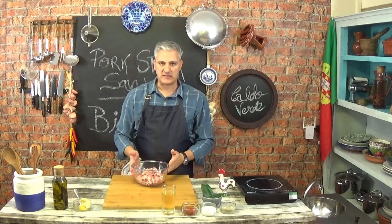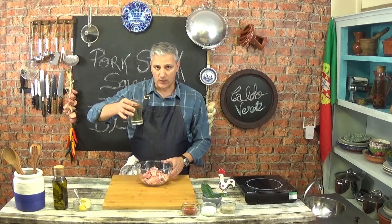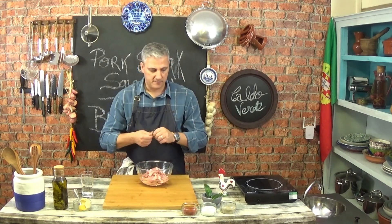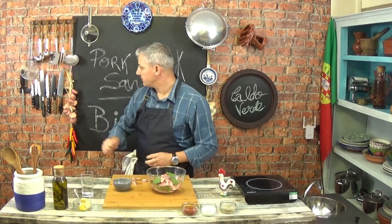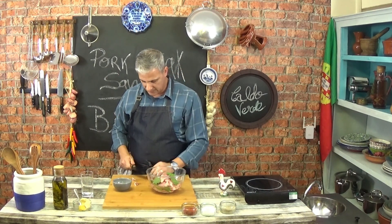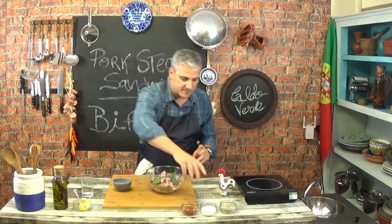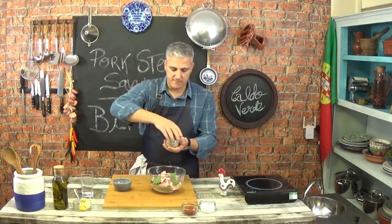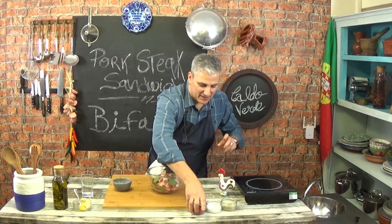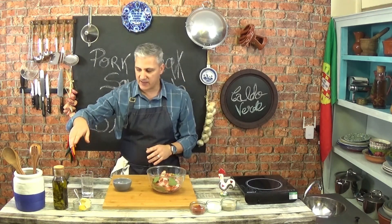So now that we have our meat cut, we need to marinate it. For this marinade, we're going to start with white wine — about half a pint of white wine. Then we need some bay leaves, a few garlic cloves — just smash them and put them in, peel and everything. Now we need to season it with some salt, some white pepper, some sweet paprika. These three are like the three musketeers; I use them quite a lot.